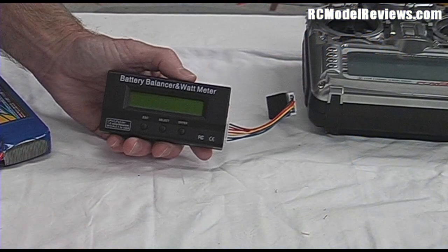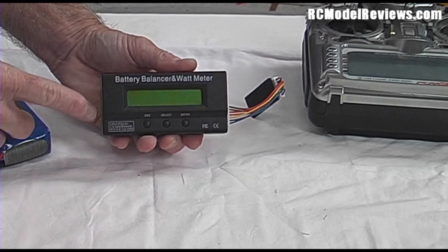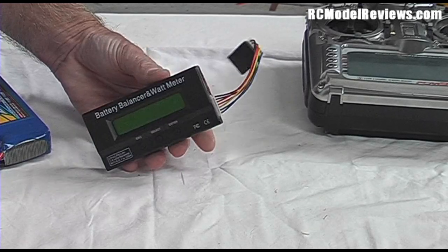Today I'm going to show you this really handy little device. If you fly any kind of electric, you can't be without one of these. It's a watt meter and a battery condition indicator and a balancer.